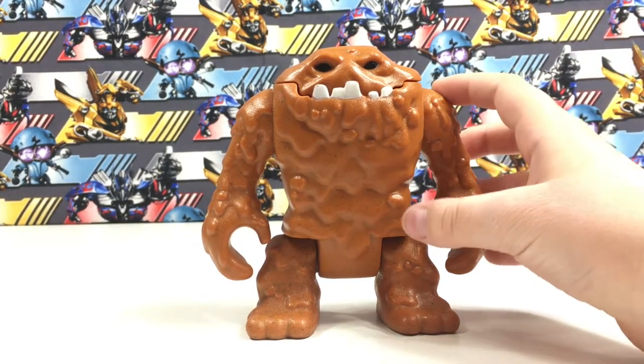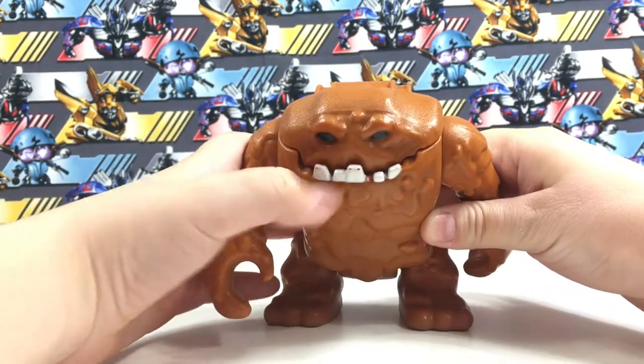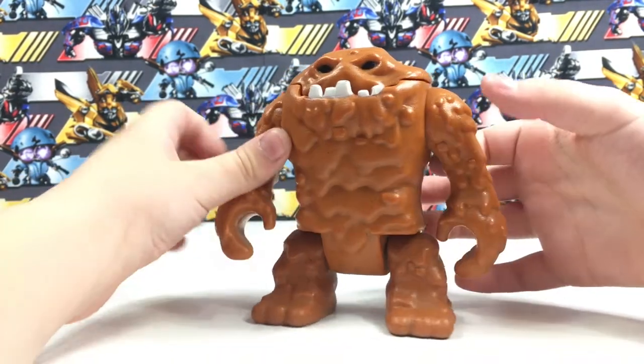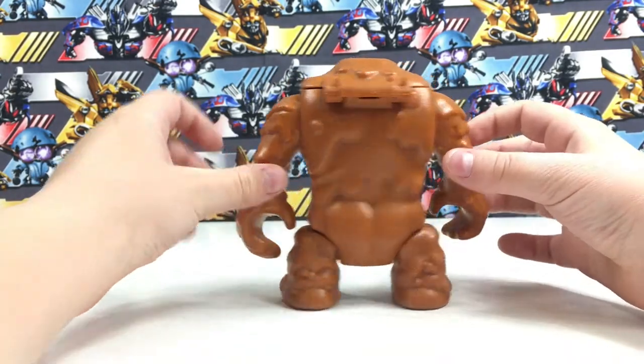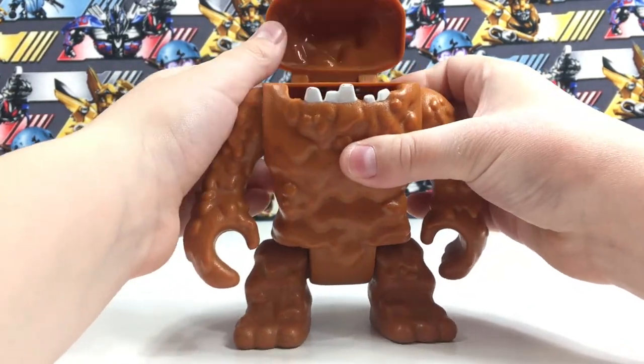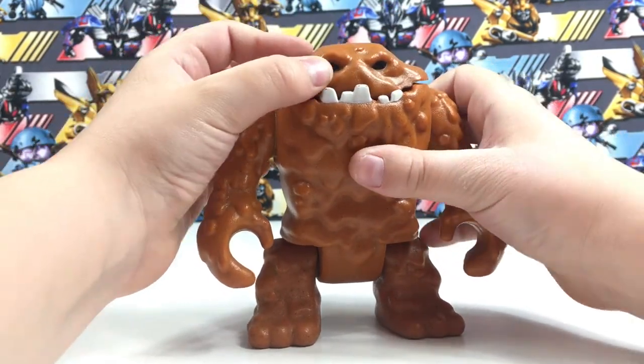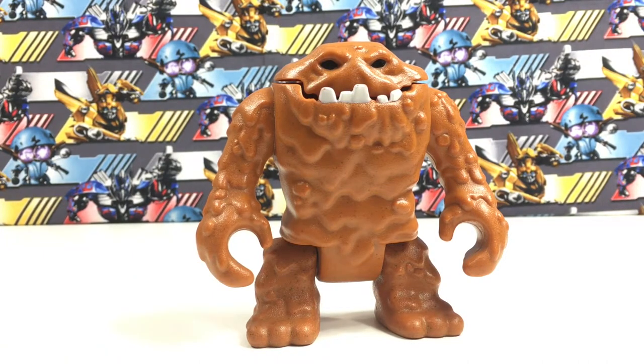Today I'll be reviewing Imaginext's Clayface. It has a little hinge right there so his mouth can move up and down.